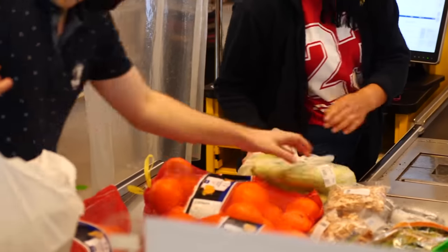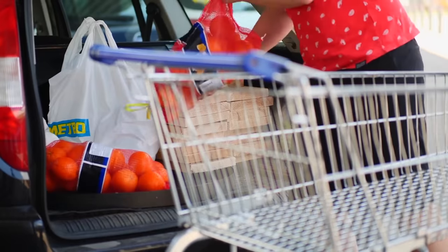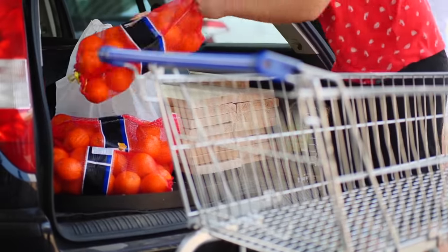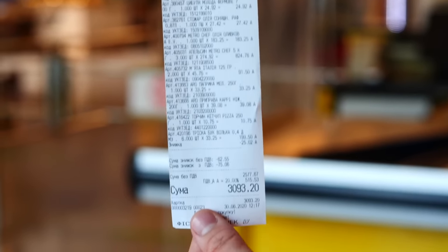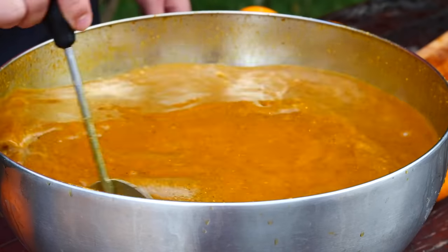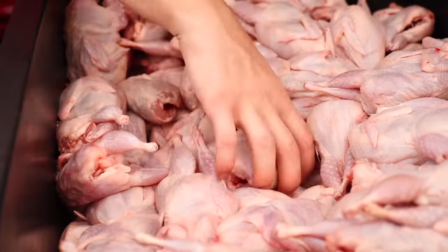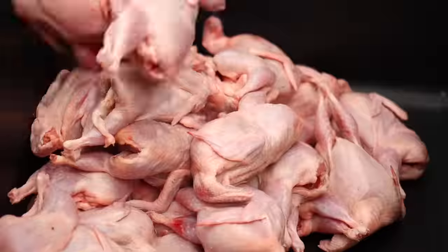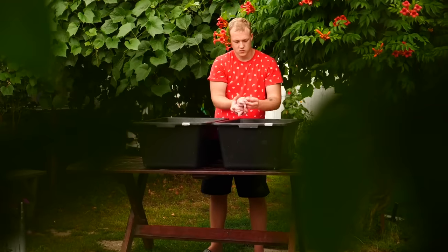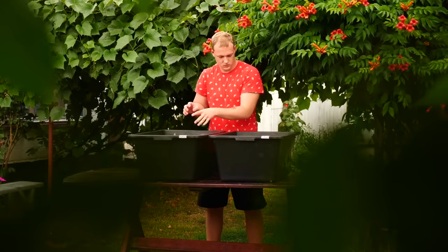We collected everything into bags and loaded it all into the cart. The check came out to about $100. Now we head out to cook. We will have two different marinades, so we take a second box and transfer 100 quails into it.